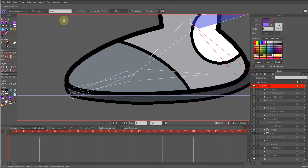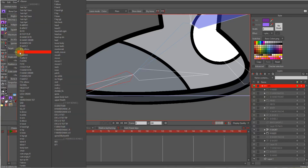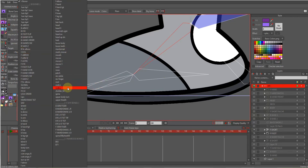And this one to something like 'heel.' I'll select my original finger bone, go to target, and choose 'reverse finger.' Next, select my original ankle and from the target menu choose 'reverse ankle.'